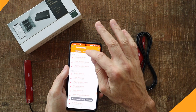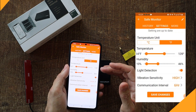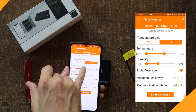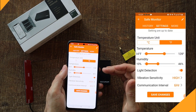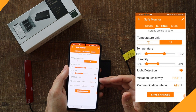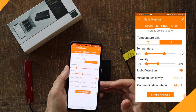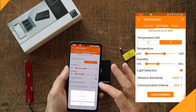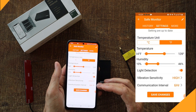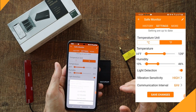Going into the settings, there are several parameters I can adjust. I can switch temperature between Celsius and Fahrenheit, and click and drag to set your temperature range and humidity range. You can toggle light detection — that's for door open or door closed. You also have vibration sensitivity set to low, medium, or high, and a communication interval set for 6 hours, 12 hours, or 24 hours.